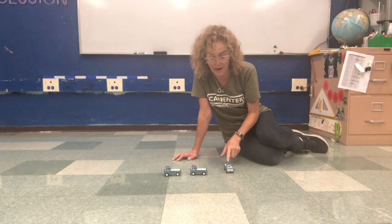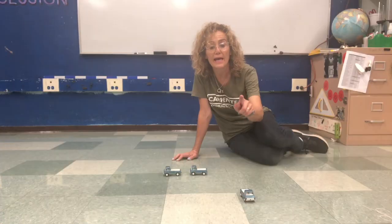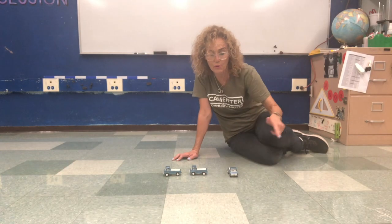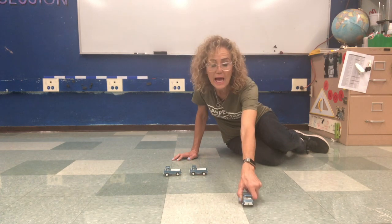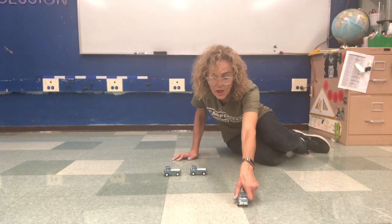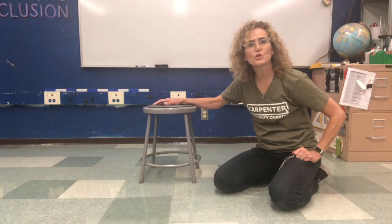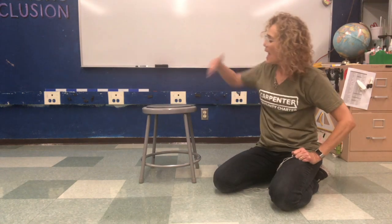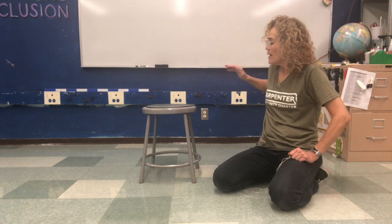Well I can give them a push or I can pull them back, so I can push and pull. It's fun to play with cars. I have one of my stools here in the science lab and if I want to make it move I have to give it a push.